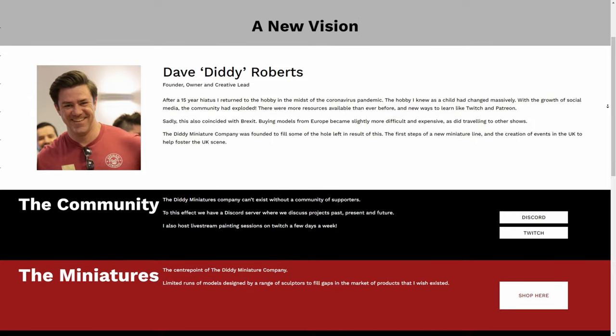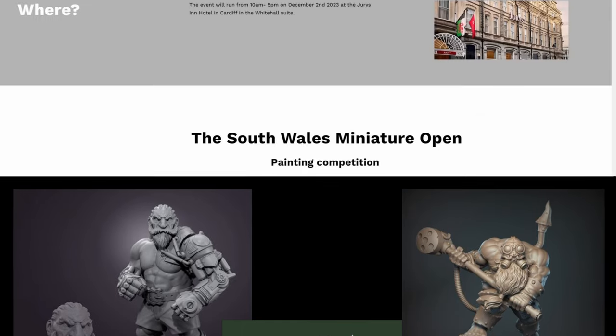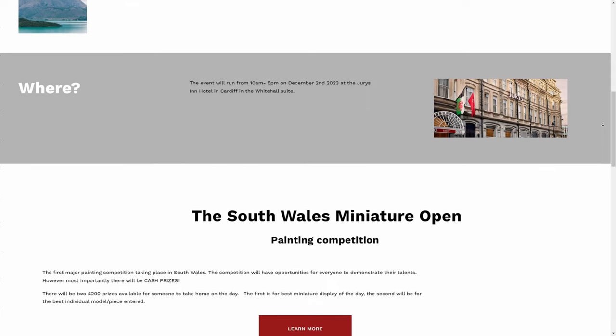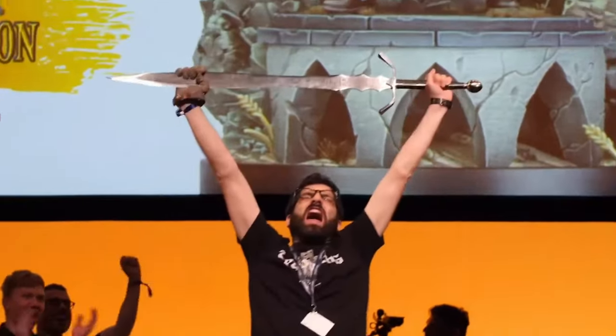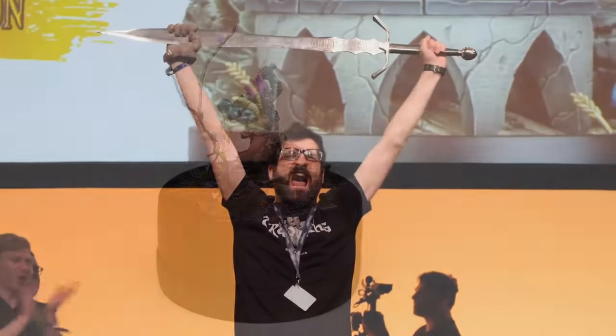He has a nice growing selection of figures that all come in different sizes, and he's also running a big miniature painting convention and painting competition in December. Slayer Sword winner Albert Moreto Font is going to be one of the judges, so it should be pretty good. I've left a link below so you can check it out.